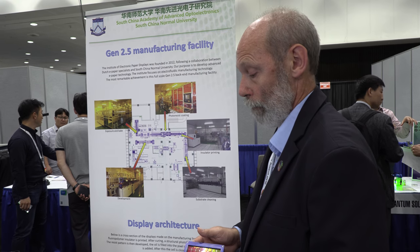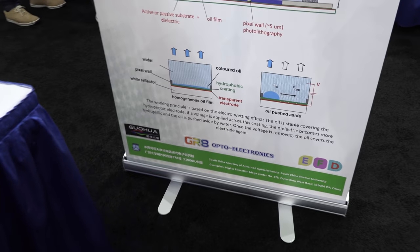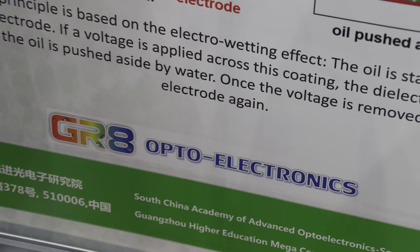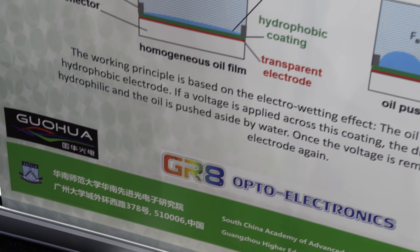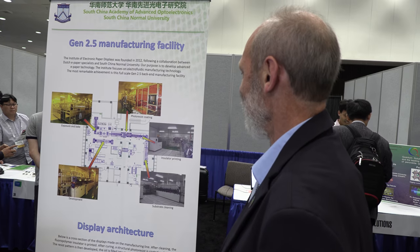The display is called an electrofluidic display. The company is called Great Auto Electronics in Hong Kong, and they haven't yet settled on a final product name for the display — though 'Great' is suggested as a possibility.